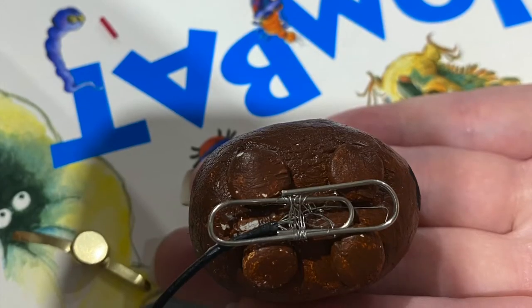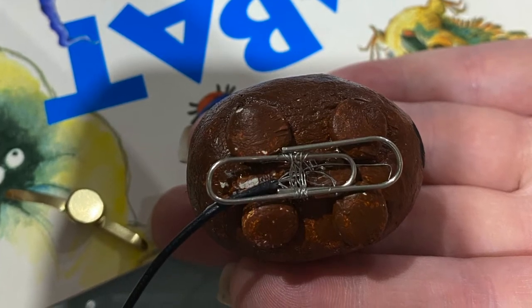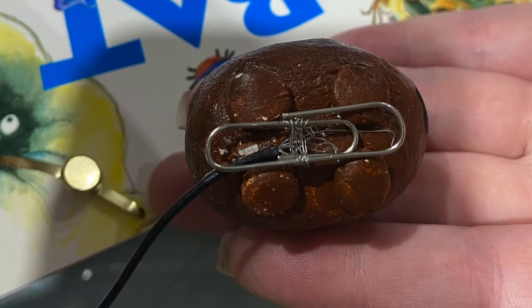Underneath the wombat is a paper clip wrapped around wires. When pushed forward, this allowed the wombat to be more identifiable when hitting the push pin to close the circuit.